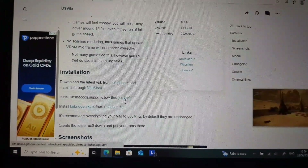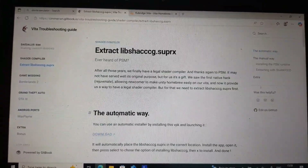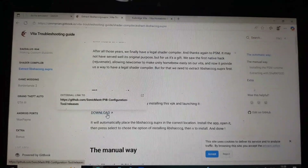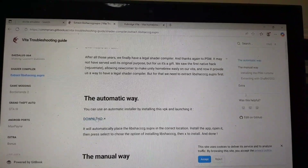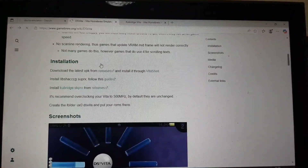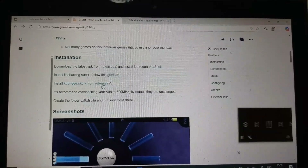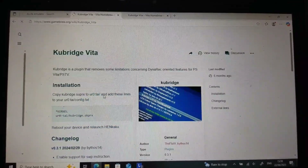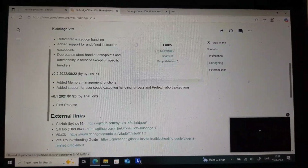You'll also need libshack and ccg.suprx. From here you can download the PIB configuration VPK. And finally, kubedridge.skprx from releases — just click download there.